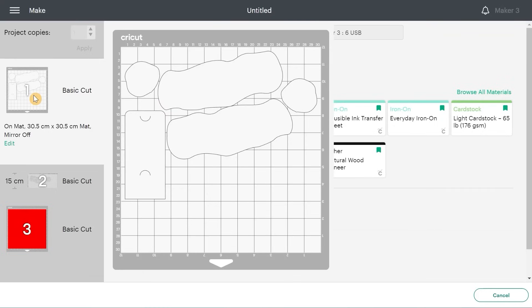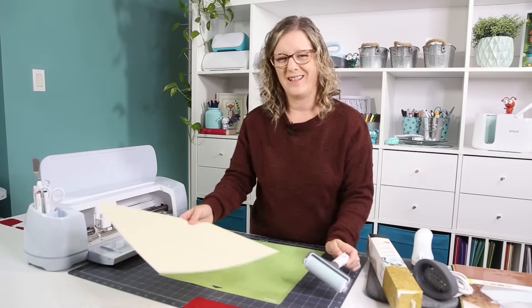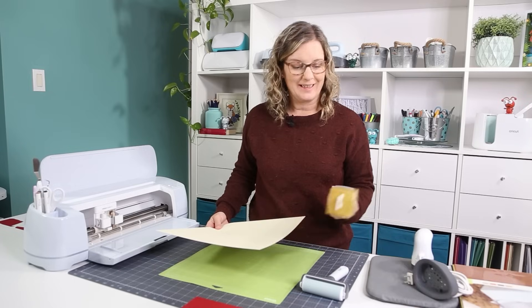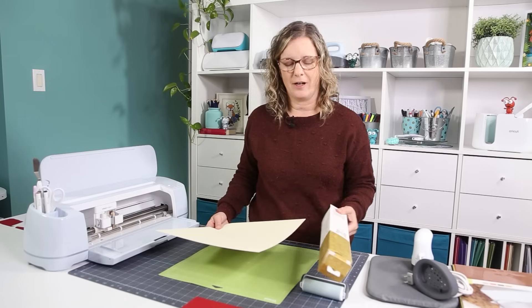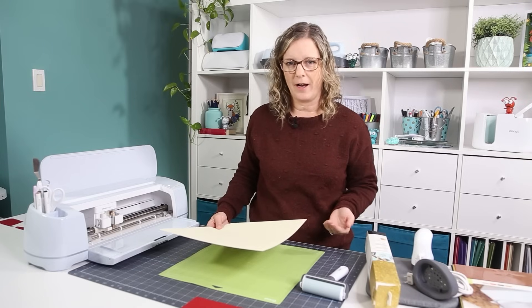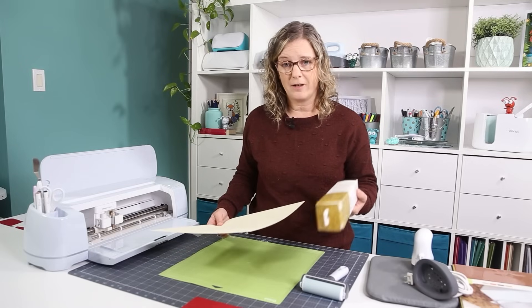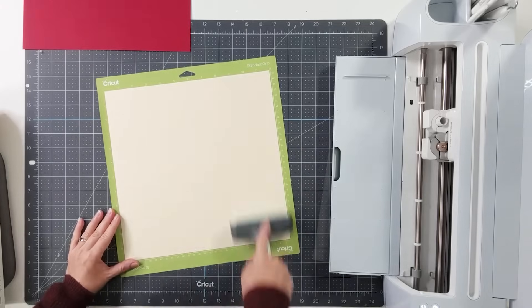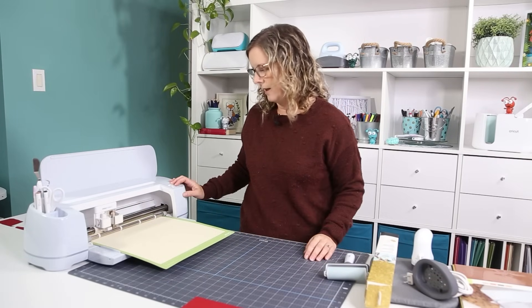For the white portion, I decided to use a beige tone to go with my gold glitter. I really wanted to use white glitter iron-on — white on white would be beautiful — but I didn't have any. So I'm using what I have: gold glitter iron-on. I'm sure it's going to look very good. I'm going to put my beige cardstock on the mat, use a brayer to make sure it adheres properly, insert it, and press the go button. I'll do the same for the red cardstock.